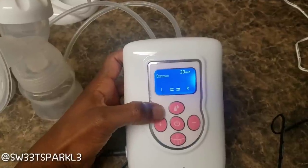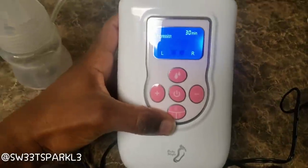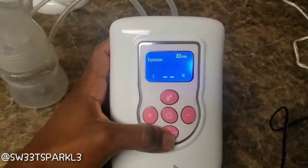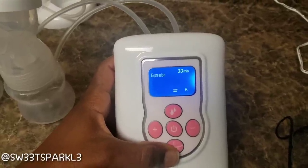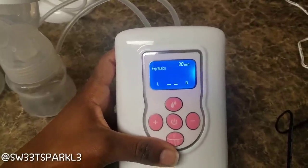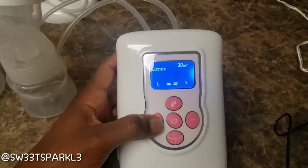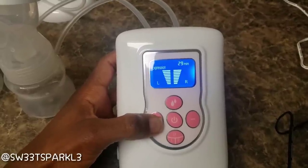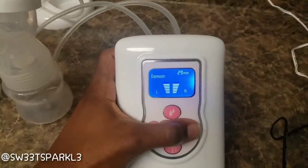There's left and right — this button down here, if you press it you can pump on the left only; press it again and you can pump on the right only; or press it again and you can pump both sides at the same time. This plus button will increase the suction, and the right button will decrease the suction.